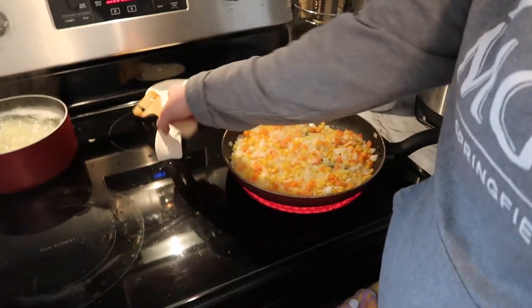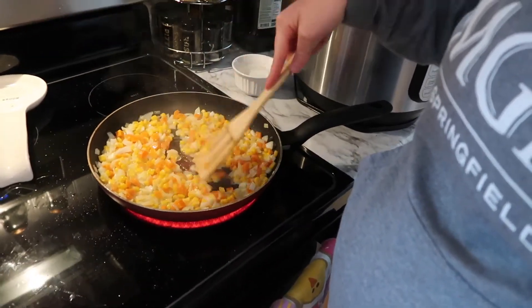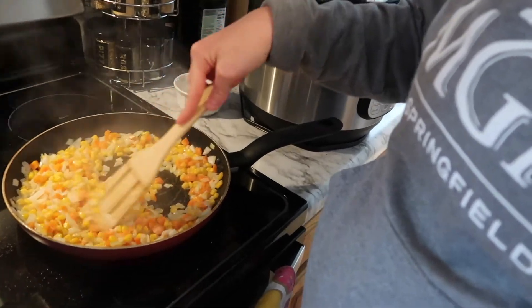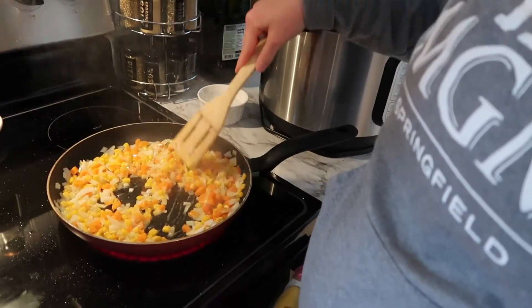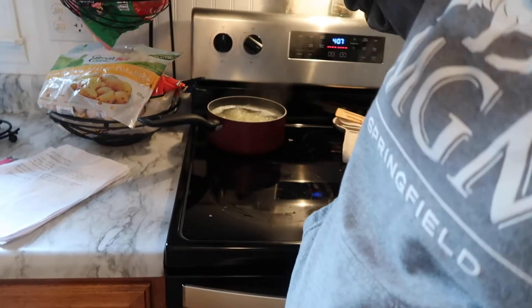Today is Monday and tonight we are having shepherd's pie. I have corn, carrots, and onions — Rob doesn't like vegetables at all but I have to have more than just corn and onions. I chopped up an onion, some baby carrots, and half a can of corn. I have three potatoes boiling, beef broth made from bouillon cubes since the stores didn't have cans of broth, and the ground beef is already browned. I'm going to add Worcestershire sauce to that.